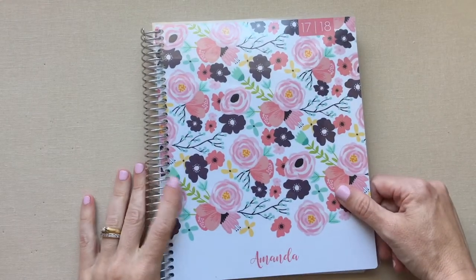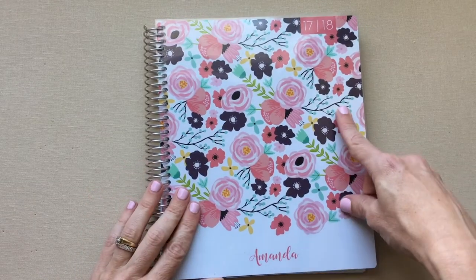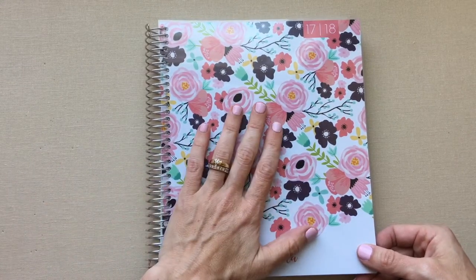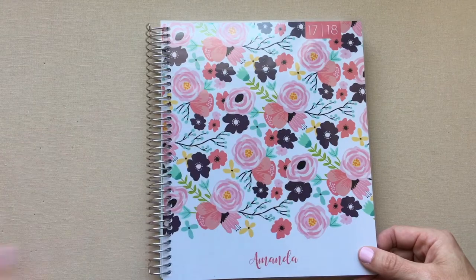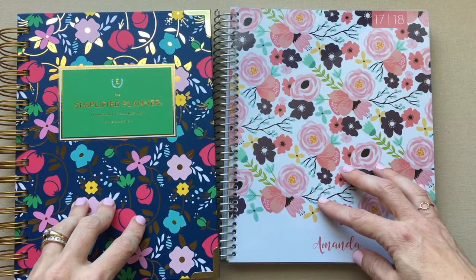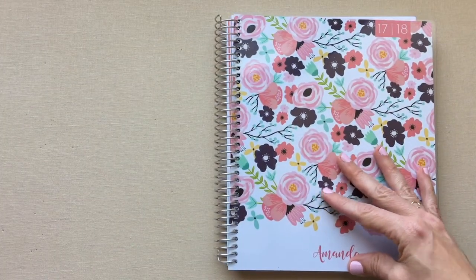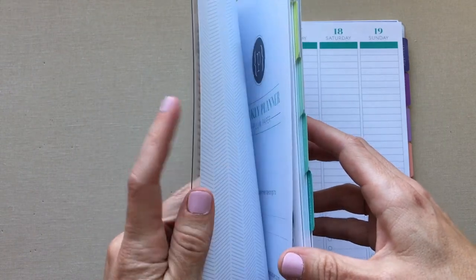Next up is Plum Paper. I used Plum Paper for about three years up until this year, and I bought this one at their Black Friday sale because I was sure I'd keep using it. I love a lot about their planner, but now that I've explored more planners, they were kind of the opening to the planner world for me. Plum Paper and Emily Ley Daily were my first designer planners — before that, three years ago, I just picked up Target planners. I used Plum Paper weekly in conjunction with Emily Ley Daily for several years until this year.